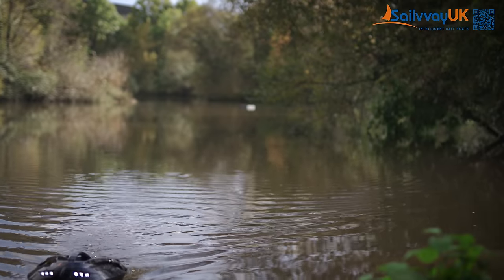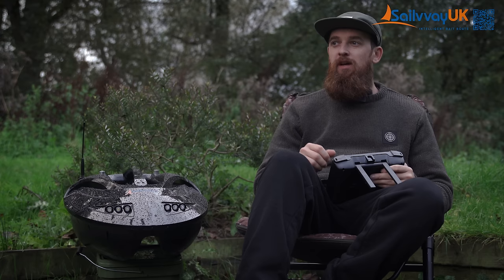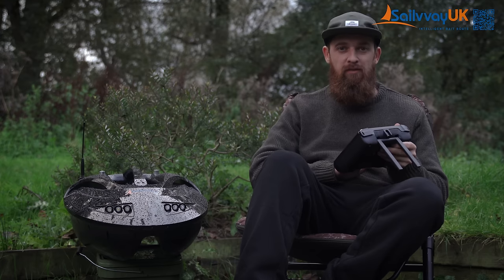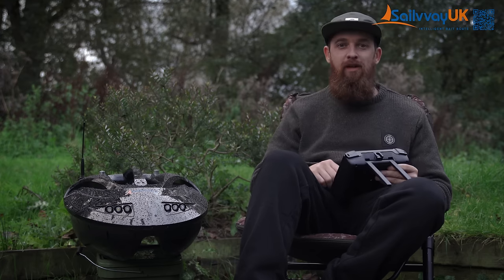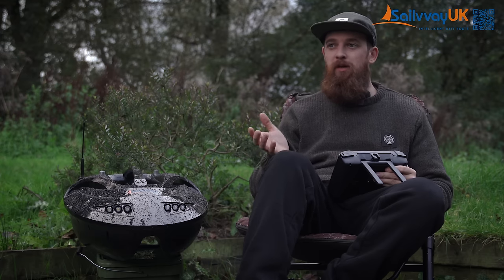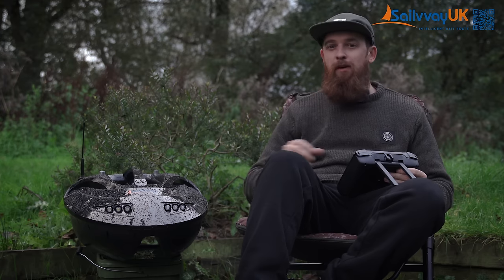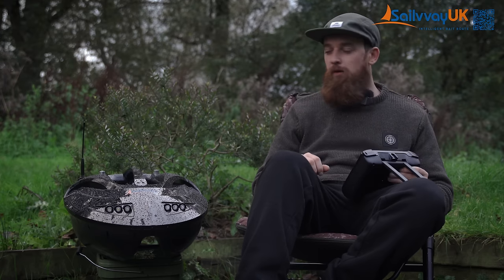The rods are out — that was nice and simple to do. Using that autopilot makes sure it's bang on every single time. I've got the spots saved to the remote, so time and time again I can get out to the same spots. If I have a fish and want to put more bait out, I literally just press go and it takes it exactly where I need it to go. Whilst they're out I'll run through a few of the actual tech specs of the boat and controller.